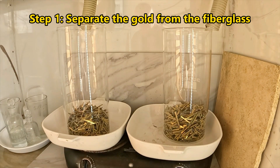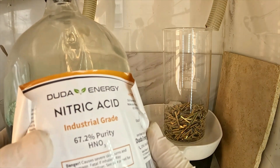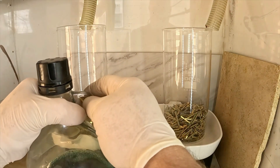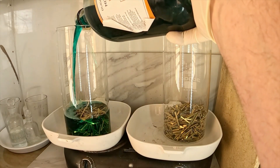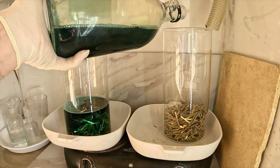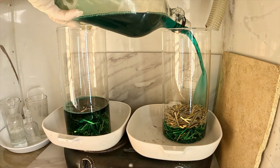Start by separating the gold foils from the circuit boards. The trick for speed: dissolve the base metals underneath using dilute nitric acid. I've split the batch into two beakers, 500 grams each. I'm starting by adding this already used but not exhausted nitric acid into each beaker. I'll put it on the heat and let that reaction run its course.